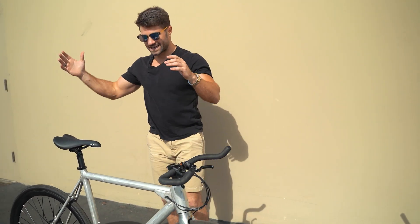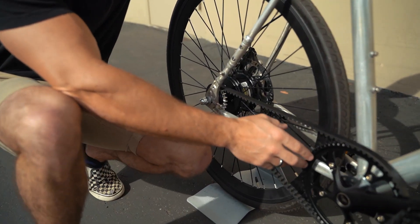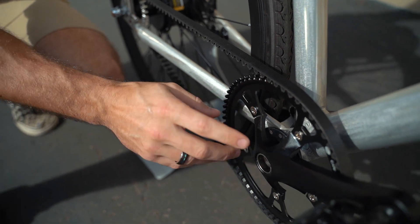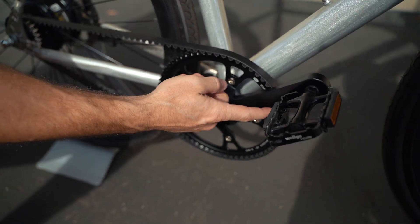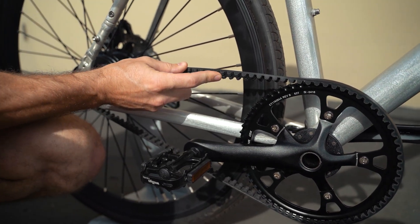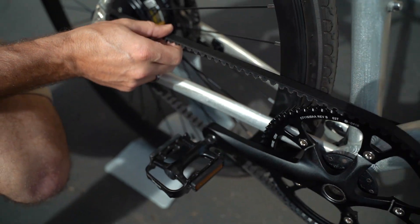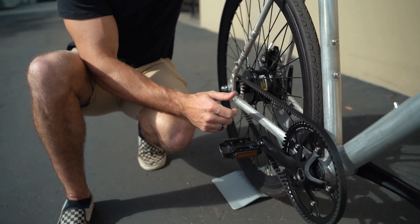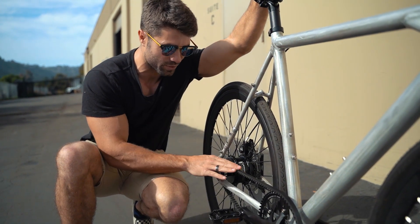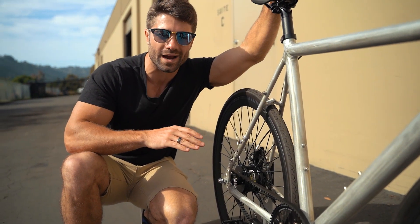The next difference you're going to see is the belt drive, and this will be the production belt drive on the Babymaker Pro. This is the Carbon Gates belt drive — it's super cool. If you look at the belt, there's a notch in it at the chainring that keeps everything in line. It can take a ton of force, it's virtually indestructible, and requires zero maintenance. It's going to give you a very smooth, very awesome, very quiet ride.